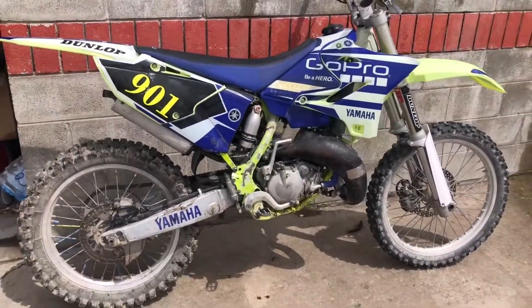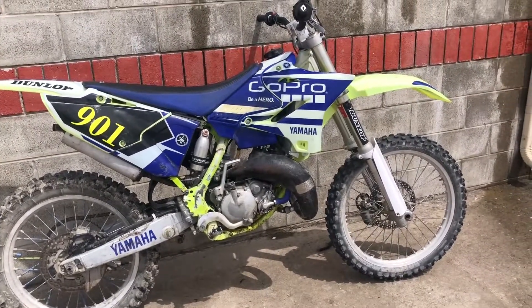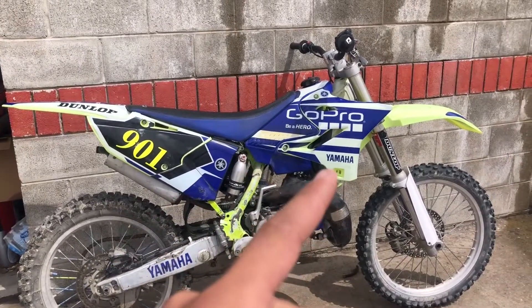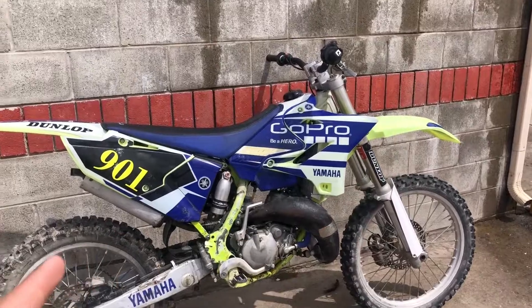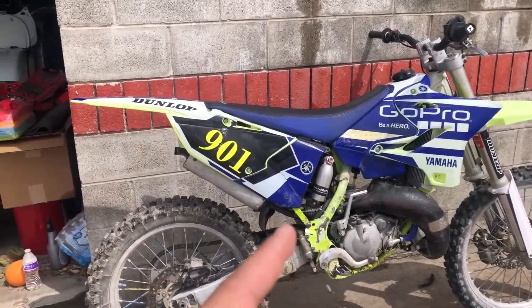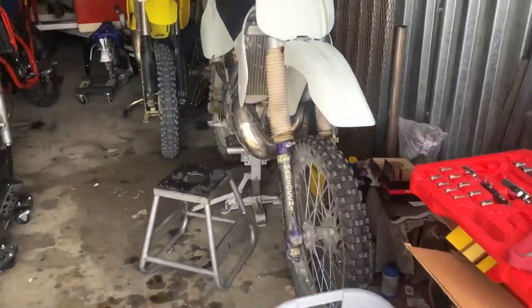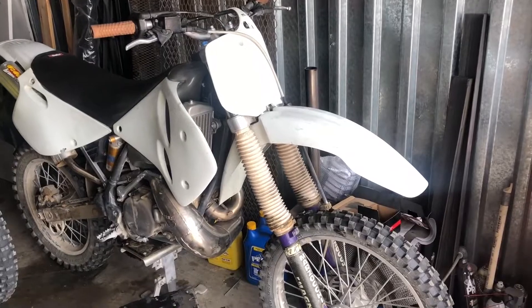Right here we have the latest bike — this is a 2000 YZ 125. The previous owner put on a new tank and was therefore able to get new front radiator shrouds, a new restyle kit. They also put on a rear subframe that is from a newer year.